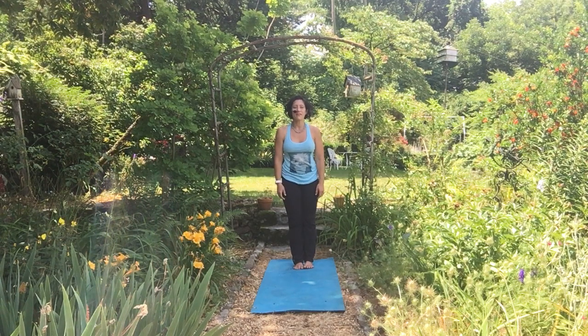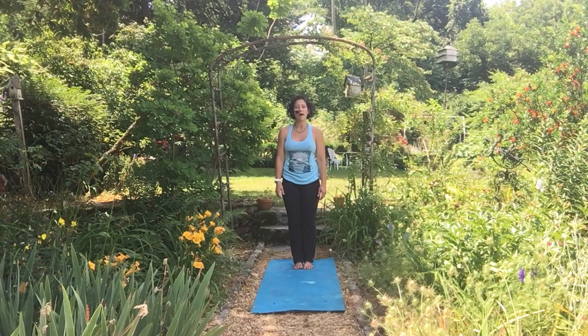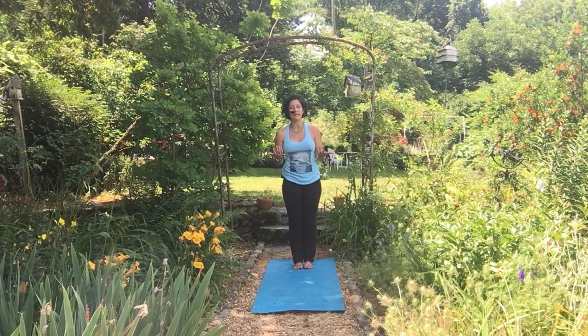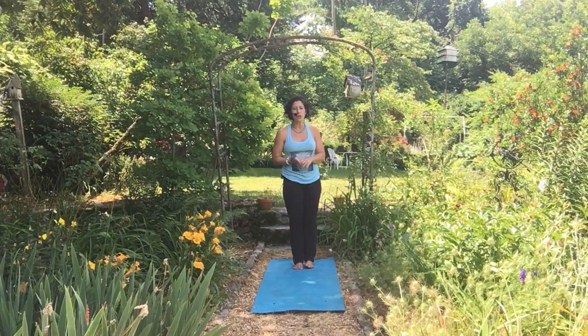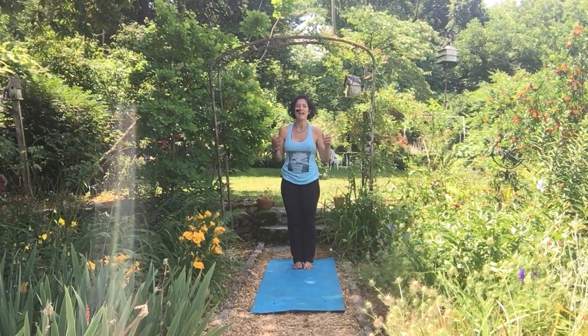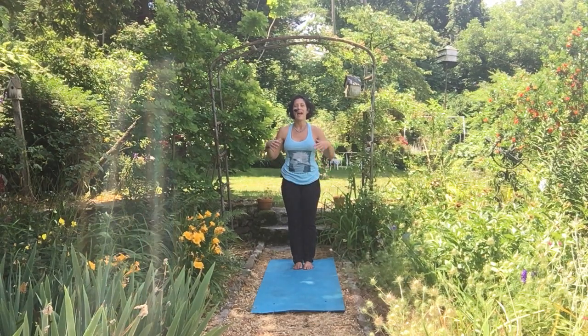Hello and welcome to Thrive Online. My name is Jennifer Dixon and I'm going to talk to you today about Warrior II, Virabhadrasana B or Virabhadrasana II. This is a really great pose that you'll see in a lot of flow, vinyasa, power type classes. It's great at building heat as well as flexibility in the hips and shoulders.